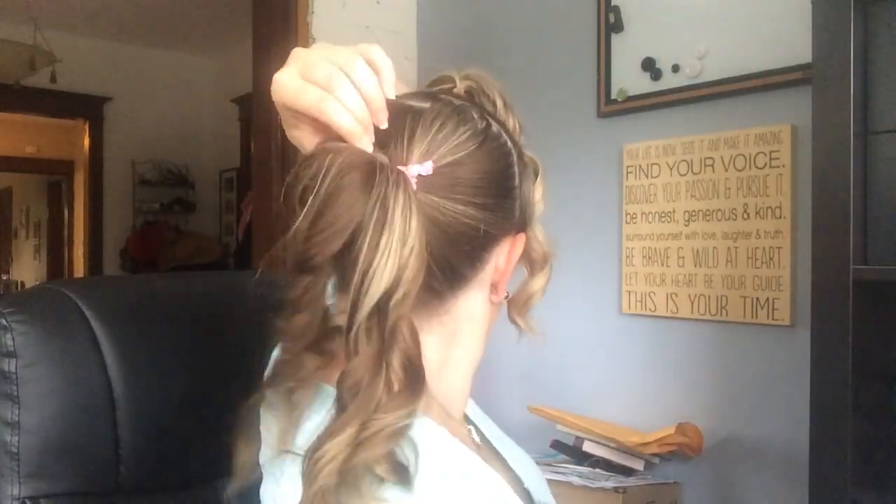Now I have all of my curls in. Here is the back ponytail. At this point you really just want to make sure all of the curls are completely cooled before you take them down. Check it gently, but you want them to cool off from the curling iron in the spiral position before you take them down.